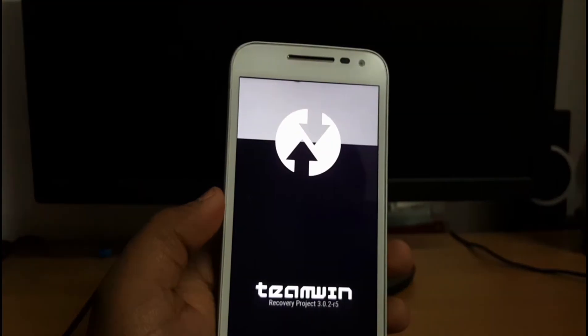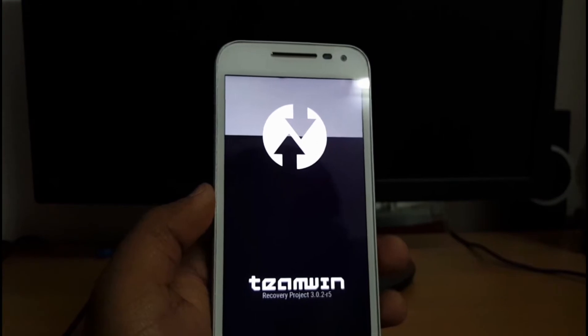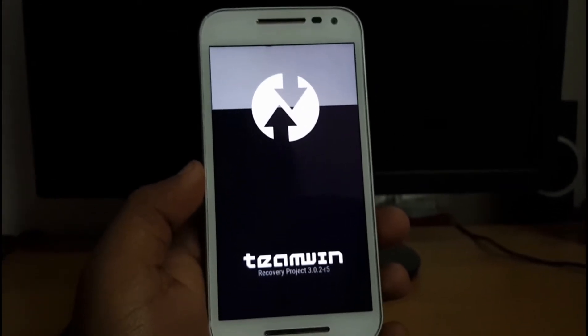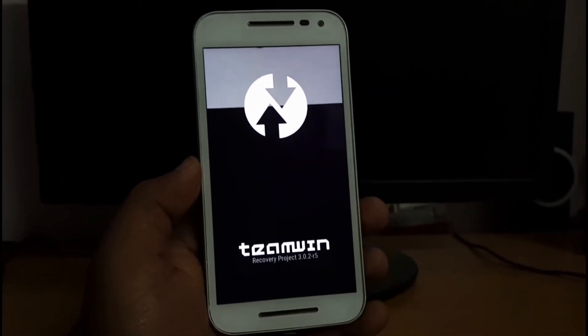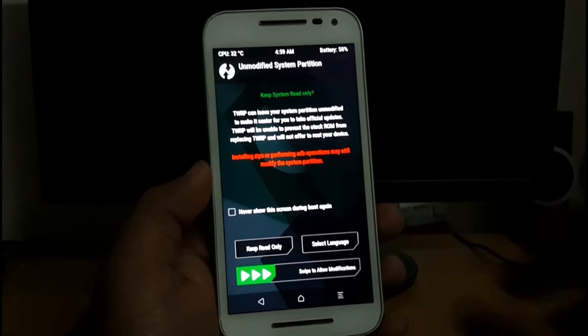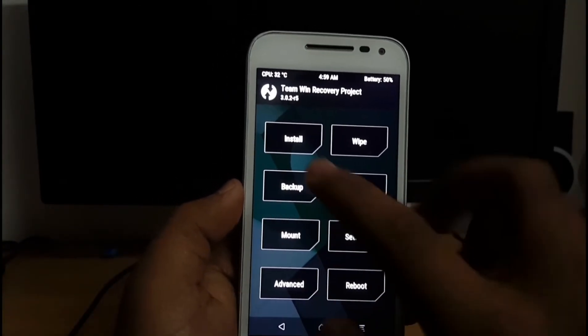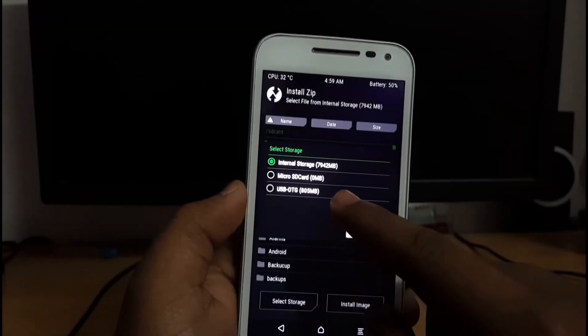Let's wait for the device to boot into recovery. Once in recovery mode, I have to allow modifications and let's check whether the USB is being mounted or not.